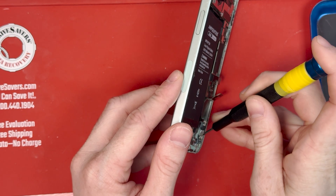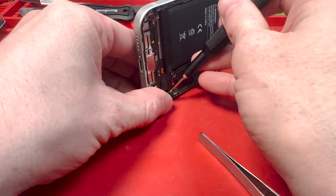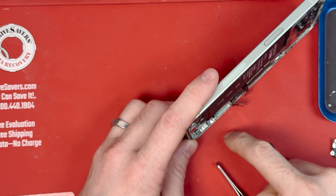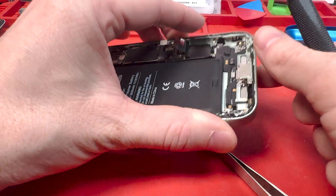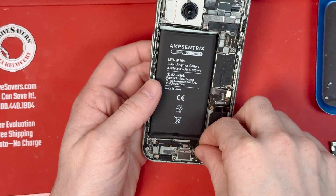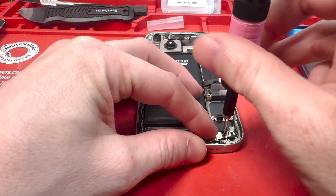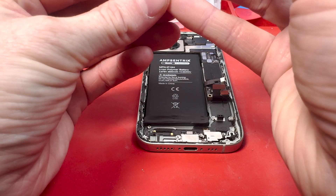The difference between my channel and iFixit is that I show you the struggle of putting it back together. I couldn't get one part screwed in right — it wouldn't align, and the charge port flex was laying over top of the other piece. I loosened it, pushed it down, and then screwed it all the way down once it was in the right position. Now we can get the microphone put in and connect it, then grab the standoff screwdriver and screw that down along with all the remaining standoff screws.